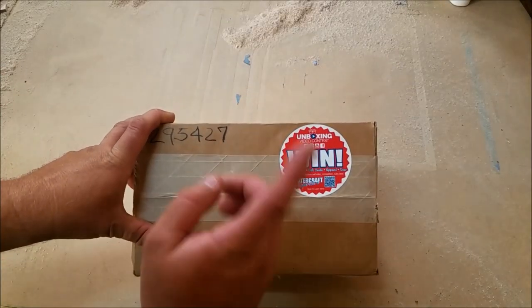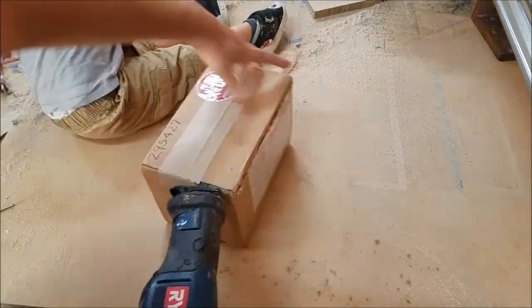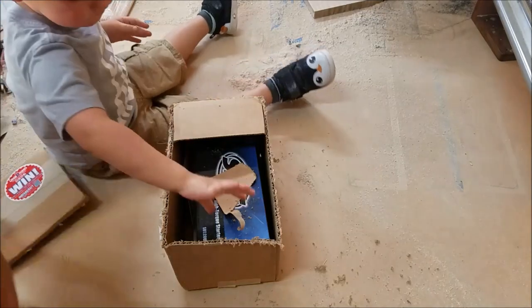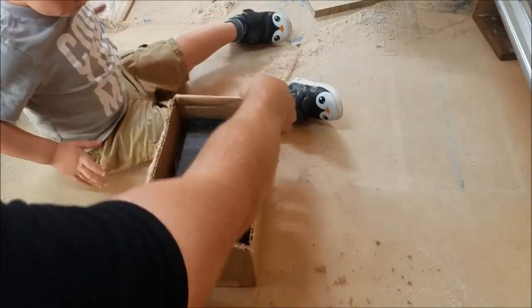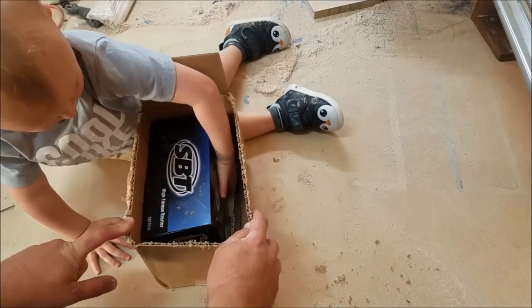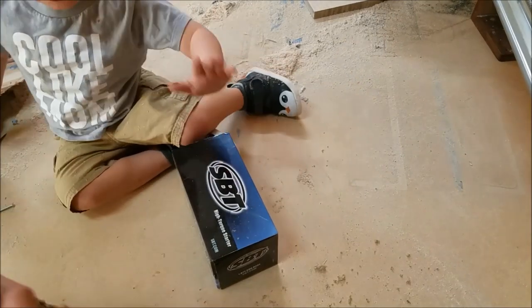It looks like the starter has arrived, and we have some kind of unboxing video contest on this thing. Aiden, do you want to try? Yeah, all right, let's do it. There it is, Aiden. There it is. A jet ski starter. You want help? Yeah. Open that.